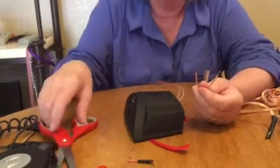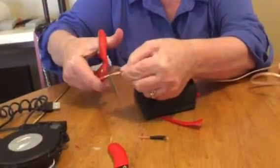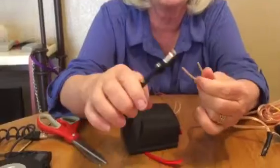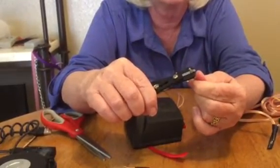So how we're going to clean that up is we're going to cut the ends off with a scissor, and then you're going to take an 18-gauge wire stripper about a quarter of an inch in.